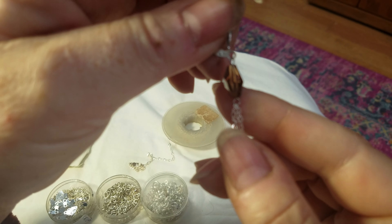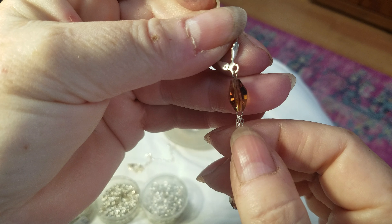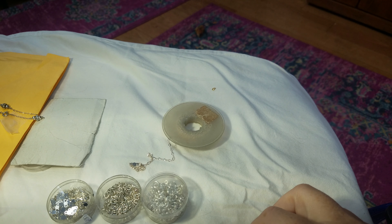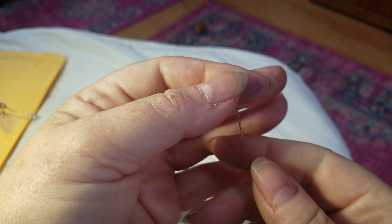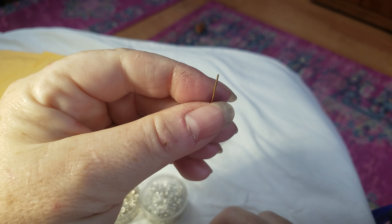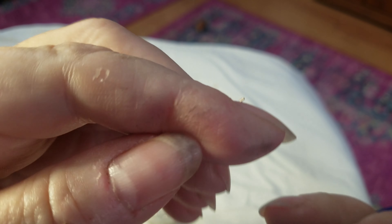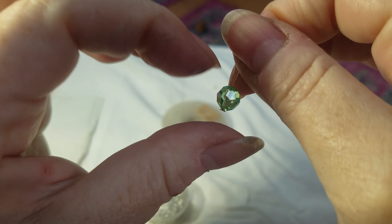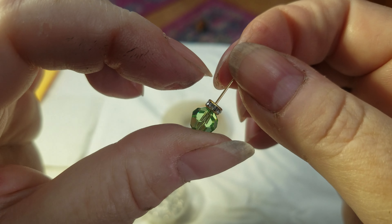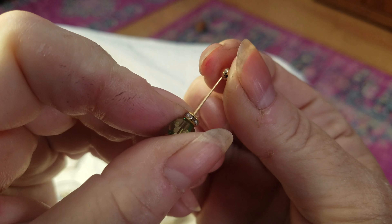Now I'm going to show you an earring that came apart — this is a little different, and here's where we get into some vocabulary. This is a head pin — it has the head on it. This piece with two loops, one on each end, is an eye pin. You should never have to buy an eye pin if you know how to make a loop, which I'll show you in a second. You can make your own eye pins out of wire or out of a head pin. I recommend having head pins that are longer than you need. I'm going to fix this earring — I'm holding my head pin, which anchors down the bead — so I'm taking the old head pin out and sliding that bead onto the new head pin.